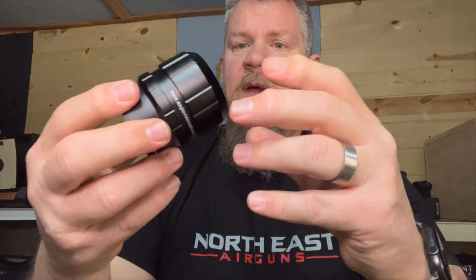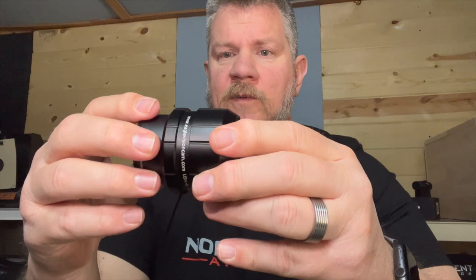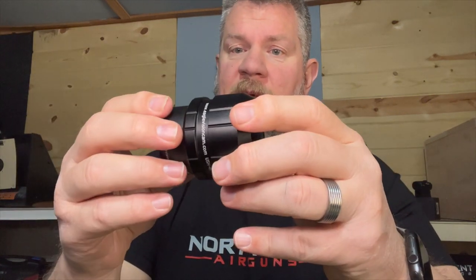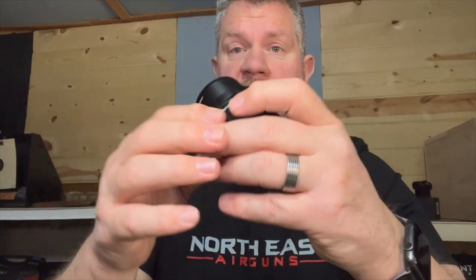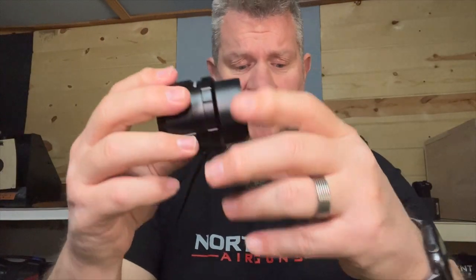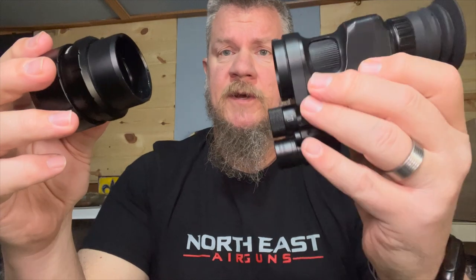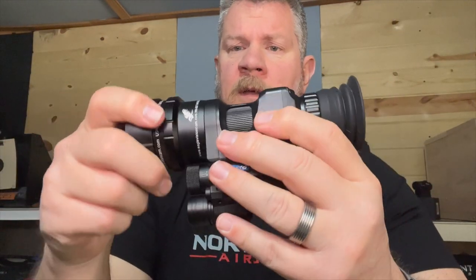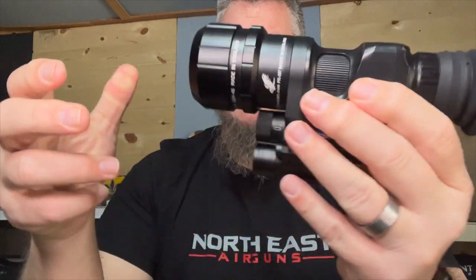They did an okay job with the OEM mount, but this is a step up. It makes it faster, easier, and more stable, and certainly easier to move it from gun to gun. Basically, it's a direct bayonet fit onto the unit — you just put it in there and it clicks right into place.